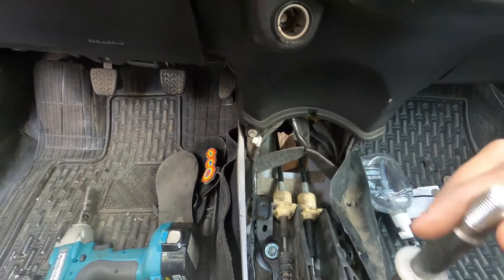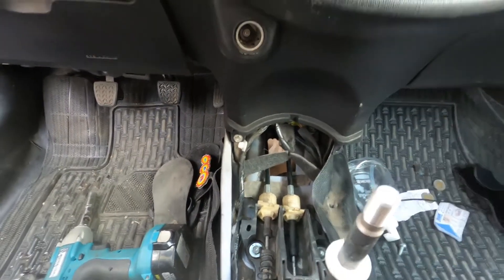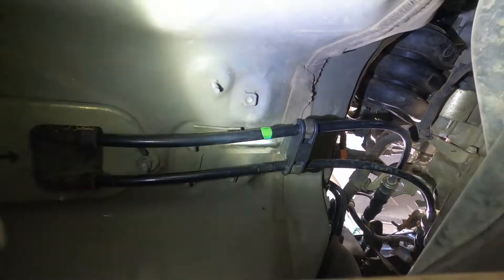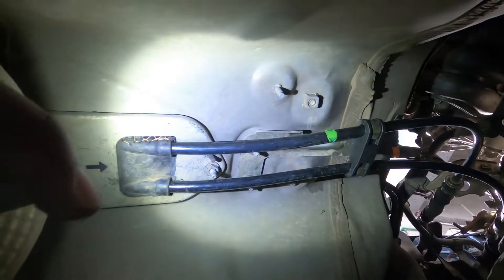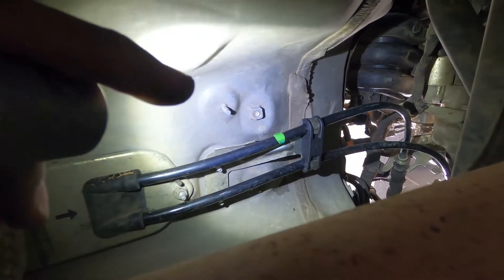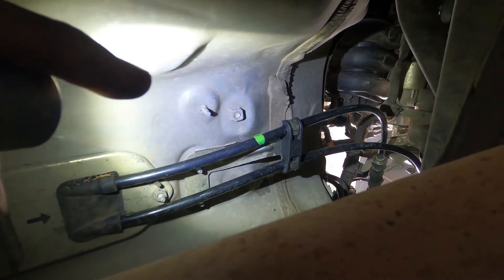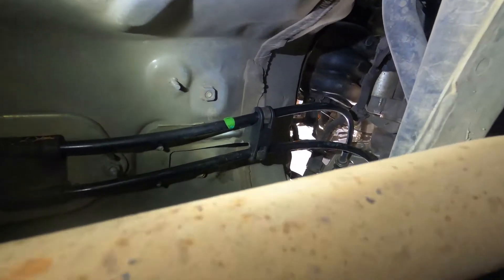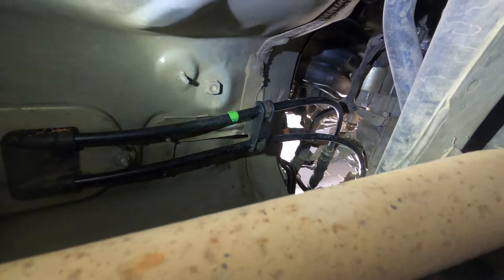Now I need to go under the car to finish it. The bracket's in. This rubber thing is hard — if you take the 10 millimeter wire it will be easier. And if you put some lubricant it should be easier to put it in. Now I'm going up there to attach it to the gearbox.